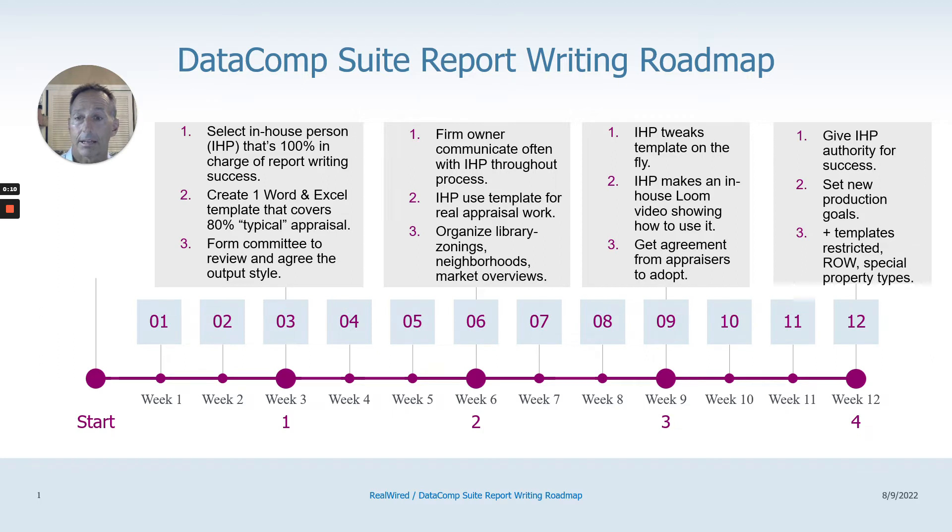Here's a general outline of a 12-week process to get up and running. It really starts off with number one: select somebody inside your appraisal firm — I call them the IHP, the in-house person — who is 100% in charge of report writing success. Obviously, as the firm's owner, that's really you, but you need a go-to person that can teach your staff and your appraisers how to do certain things.